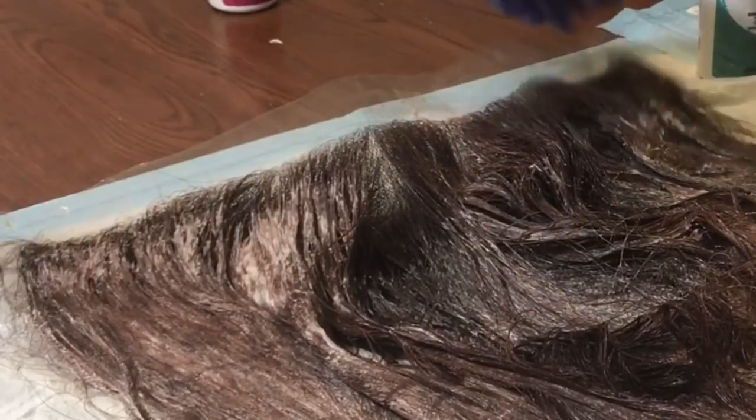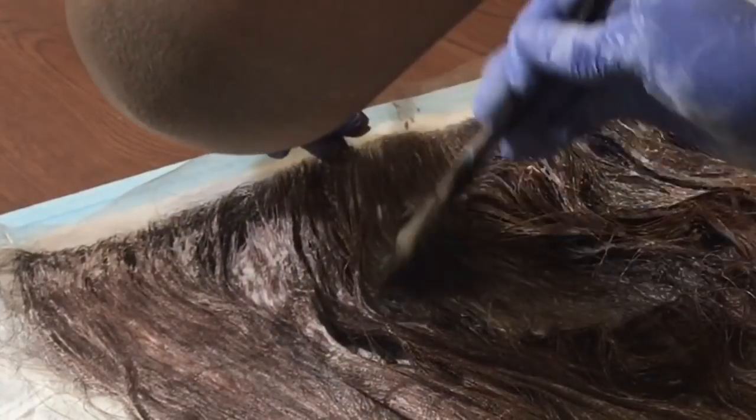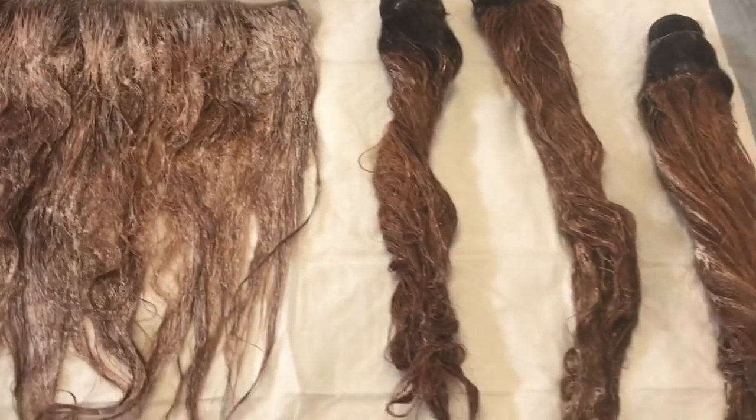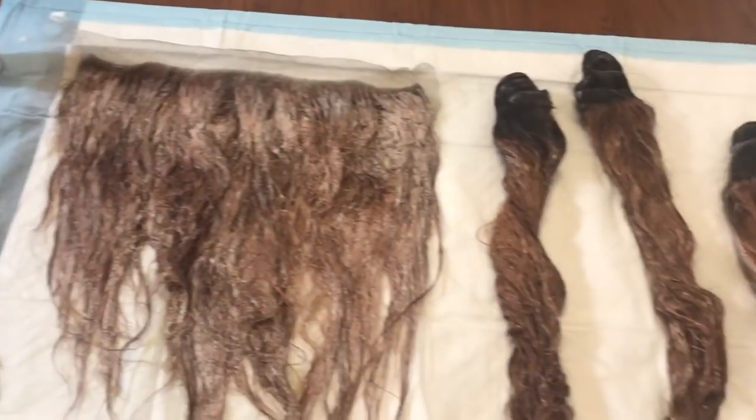I'm maneuvering the bleach all throughout the hair. Now the bundles and the frontal are completely covered and I'm going to leave this bleach on and let it process for about 40 minutes.